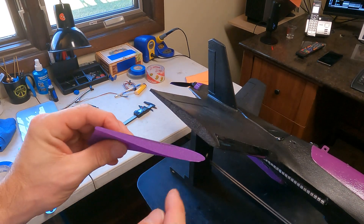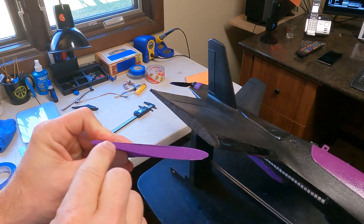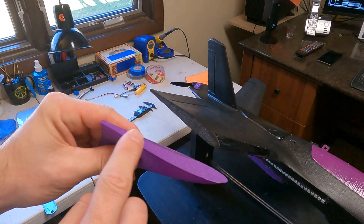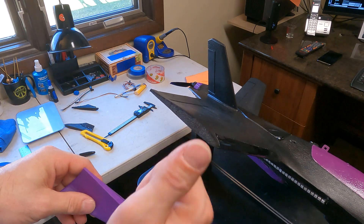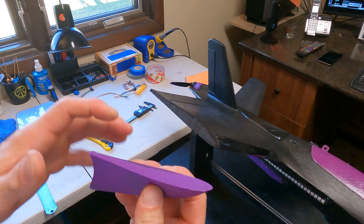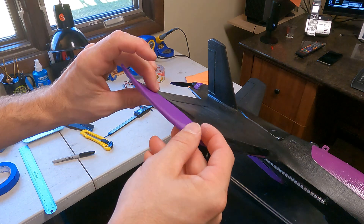Whenever you're hot gluing from plastic to foam, put the hot glue on the plastic side and then attach it to the foam. The hot glue is going to stick to the foam just great, but plastic is a little harder, so you want to get that initial heat and melt on the plastic side and then squish it this way.